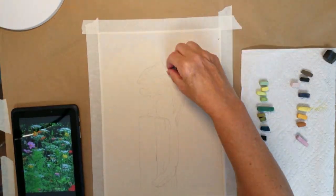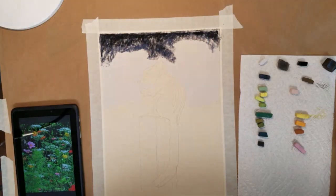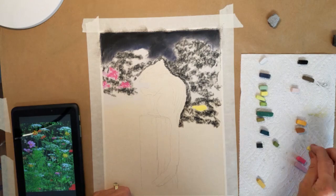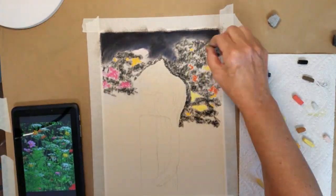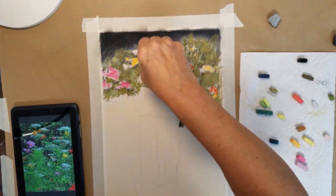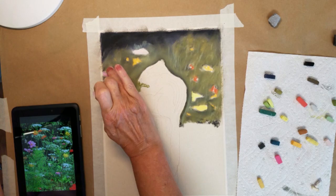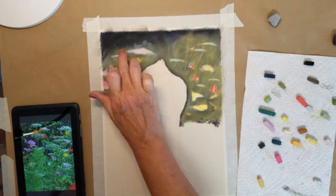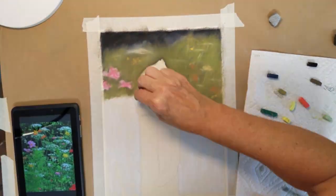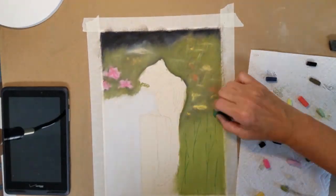Welcome everyone to this pastel demonstration on how to paint wildlife. For this piece I've decided to paint a soft meadow of flowers in the background and a chipmunk sitting on top of a post in the field. I want to create a soft blurry effect to the background meadow, and by doing this it will make the chipmunk and the post he's sitting on stand out in the foreground.